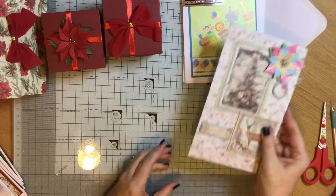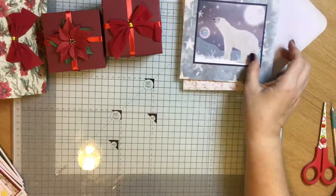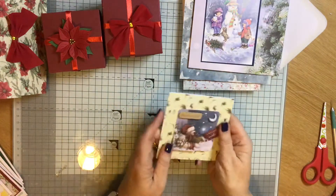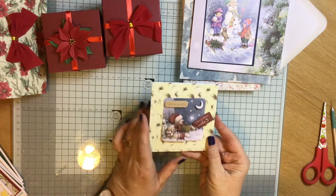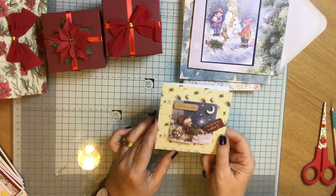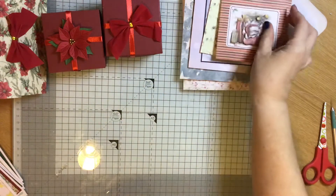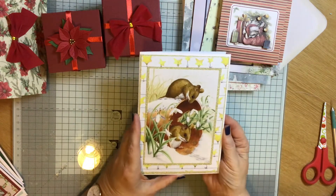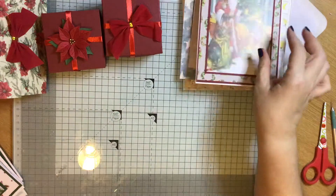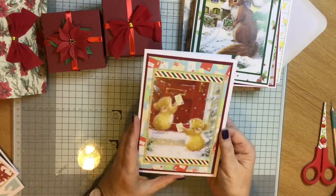I've just made a few more Christmas cards — some are using the Hunky-Dory books, I haven't quite finished them off as I want to put a few embellishments on. This one was a decoupage set I found in my drawer — it's Wellington Bear — and there's another one there. I've also done these, which are Hunky-Dory: Father Christmas and a Christmas squirrel — I'll jazz them up a bit.